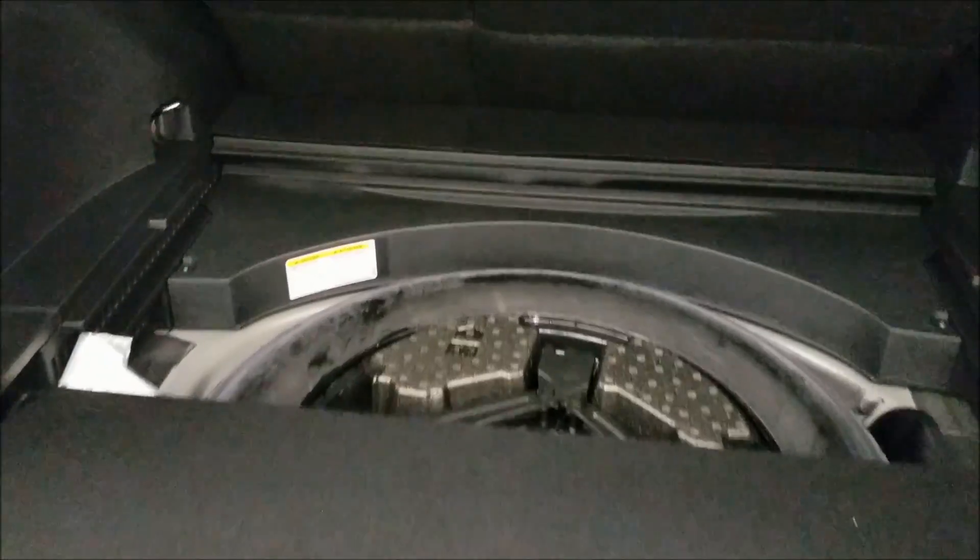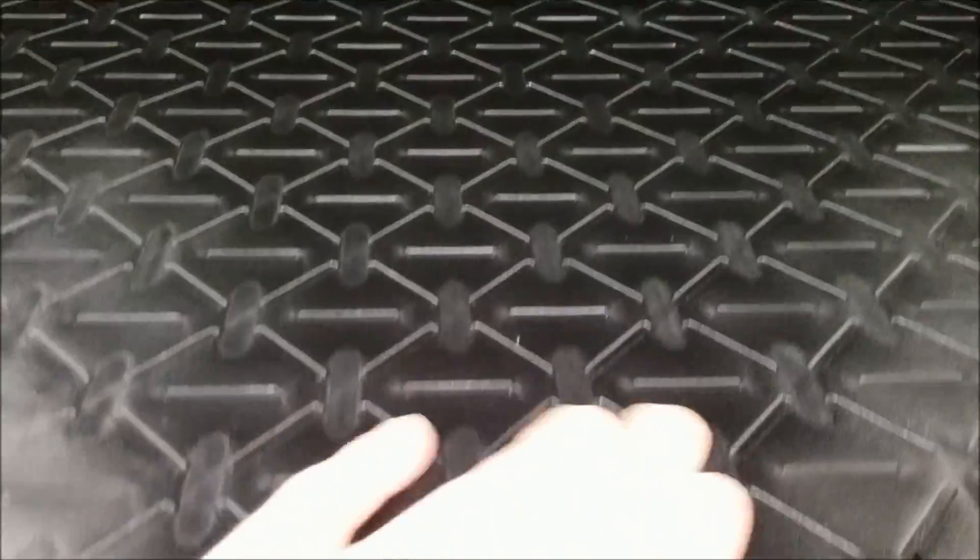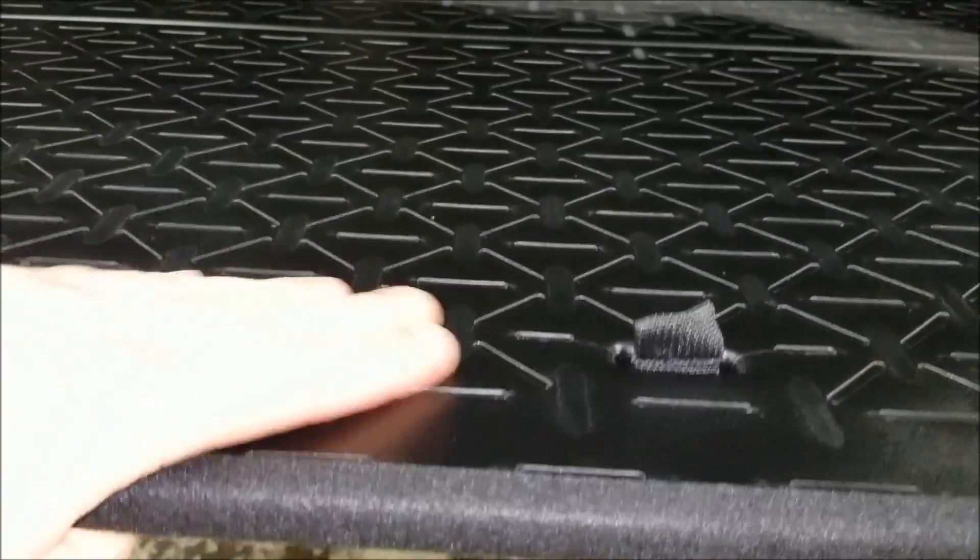The cargo floor will actually lift up, and you can pull it forward and slide it underneath if you need that little extra inch of height. The really cool thing about this cargo tray is you can lift it up, pull it out, and flip it upside down — giving you that hard plastic surface that's easier to keep clean.